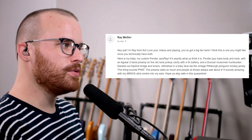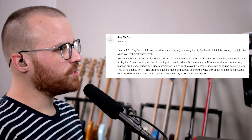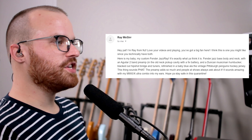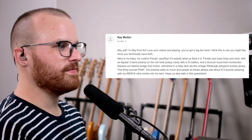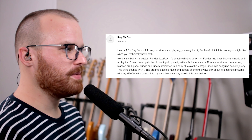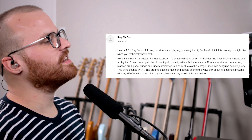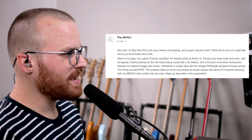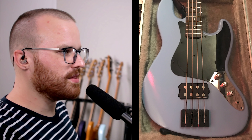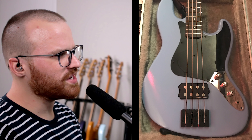From Ray McGurr, he says: hey Patrick, I'm Ray from New Jersey. Love your videos and playing — you got a big fan here. I think this is one you might like since you technically have both. Here's my baby: my custom Fender Jazz Ray — it's exactly what you think it is. Fender Jazz Bass body and neck with an Aguilar 2-band preamp in the old neck cavity with a 9-volt battery, and a Duncan Music Man humbucker. Blacked out HipShot bridge and tuners, refinished in baby blue à la the vintage Pittsburgh Penguins hockey jersey. This thing sounds FIT — the preamp adds so much and people at shows always ask about it. It sounds amazing with my M900/X Ultra combo into my ears. Oh my god, that looks so slick. And it's got the matching headstock too — yes, I'm biased because it's a Jazz Bass, but I love Seymour Duncan pickups. I bet that sounds so good, and it looks fantastic.